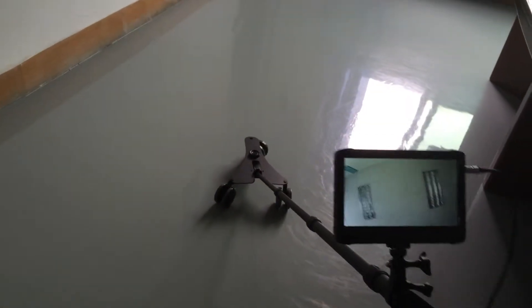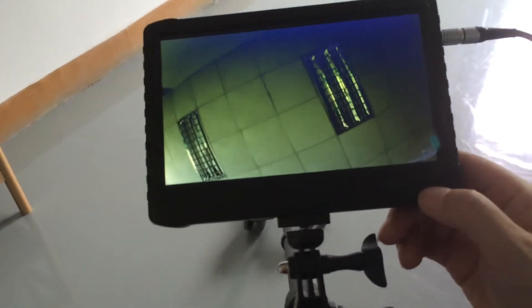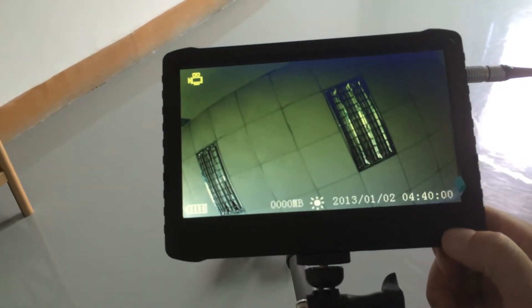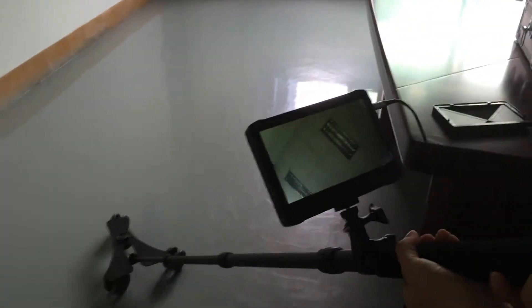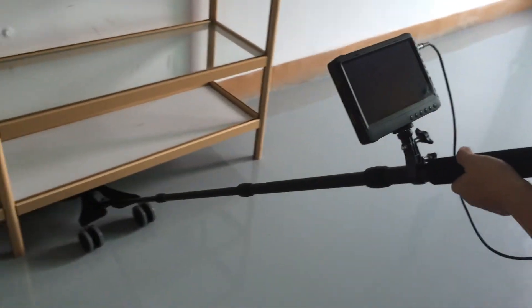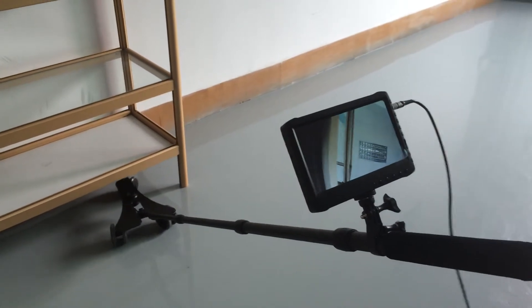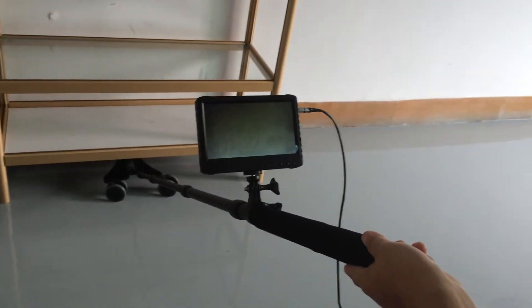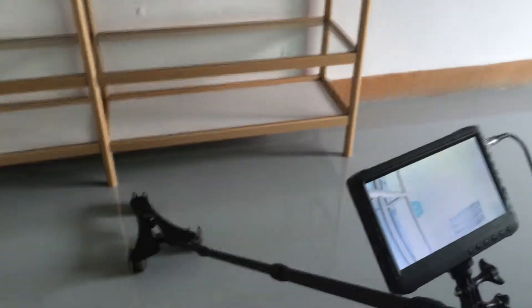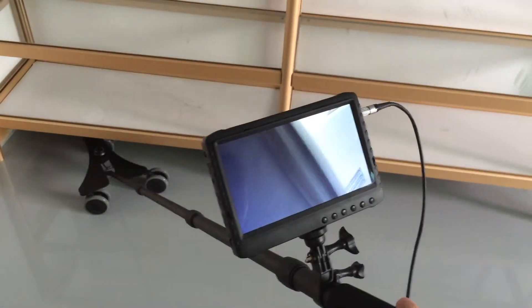This camera comes with a light. We can turn on the light by pressing the power button. Turn off the light by pressing the button again. This device is designed for under-vehicle inspection. You can also use it in other places that you want to inspect. When inspecting dark places, just turn on the light.